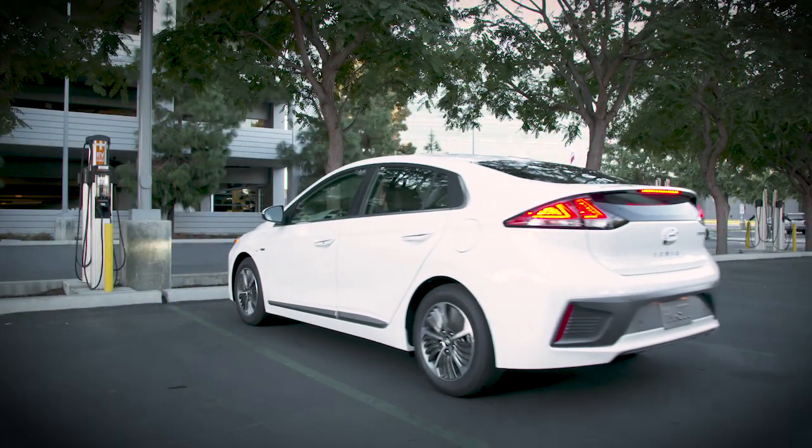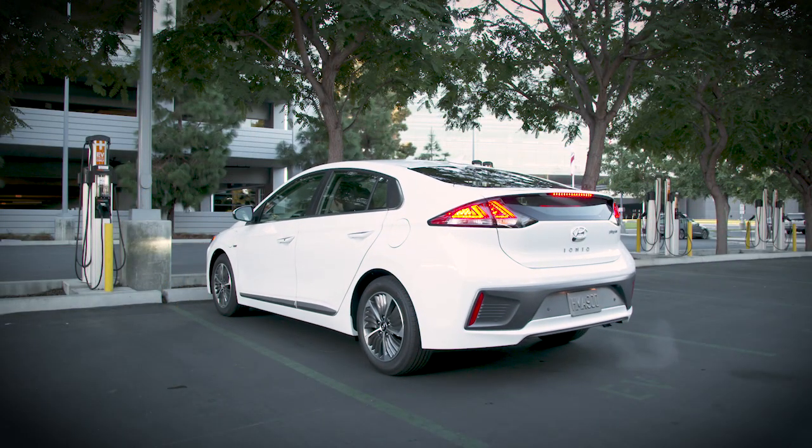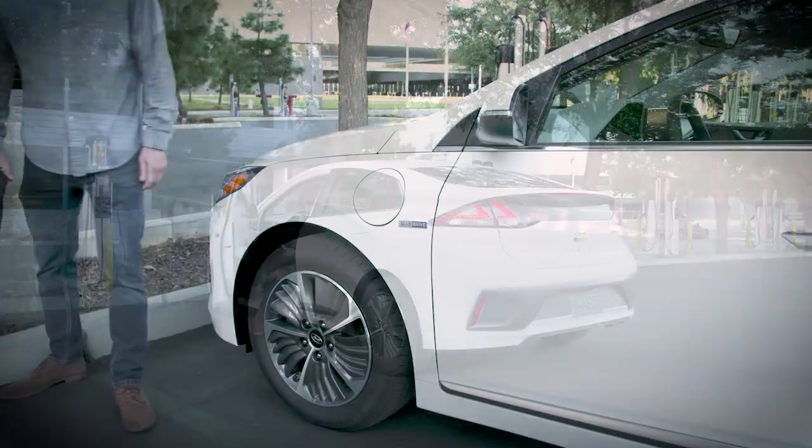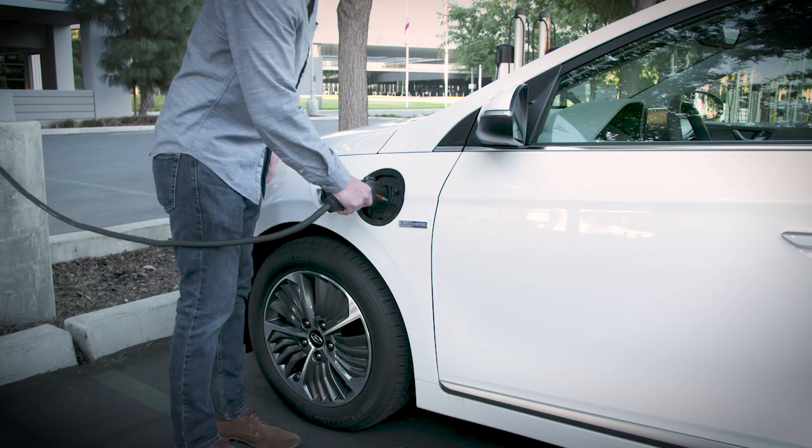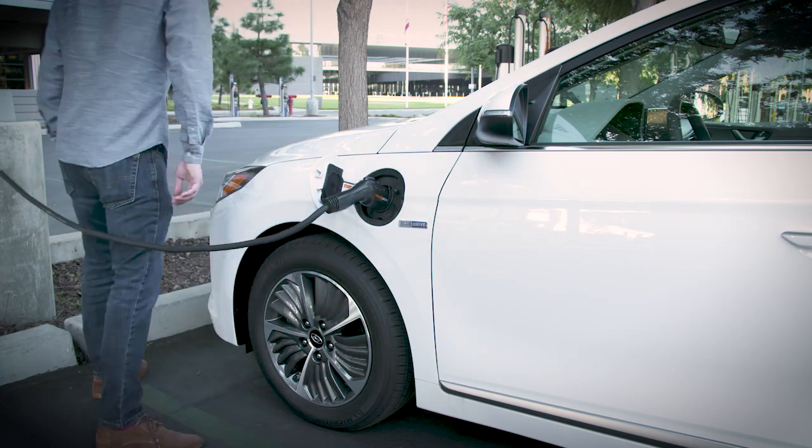No matter what type of charger you use, you need to access the connector port. First, make sure your vehicle is unlocked. Push on the right edge of the charging door and when it pops out, pull the door towards you. Then plug in the charger.